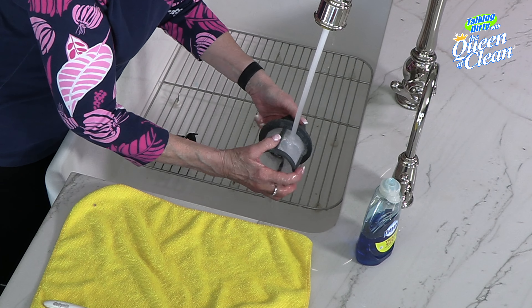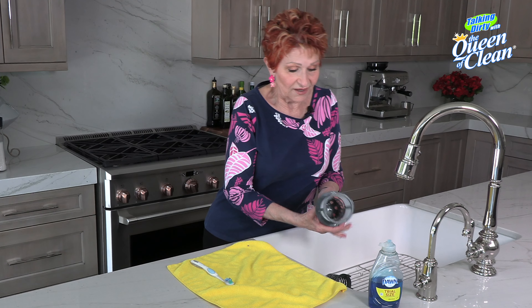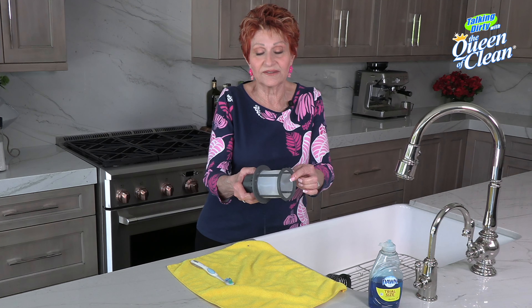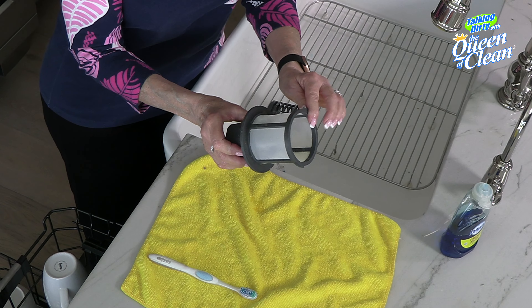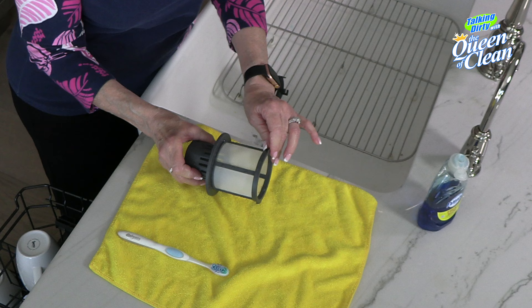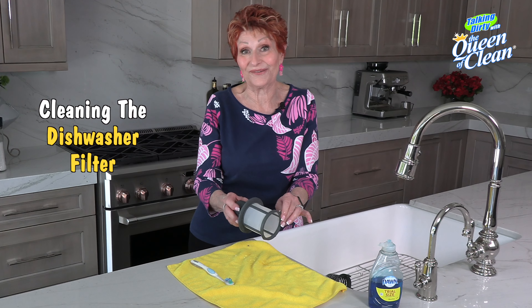Look at it and make sure you got everything out of there. Now that I've got it rinsed, I want you to just look at the difference. There's still a little tiny bit of debris there that I would have to scrub harder to get, but look at the difference. Now you have clean water flowing through there to clean your dishes, so you won't worry about eating off of them again.